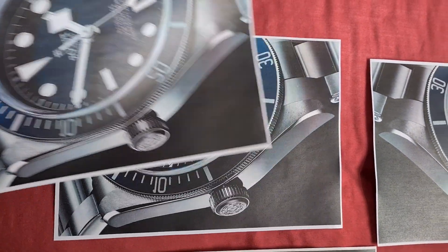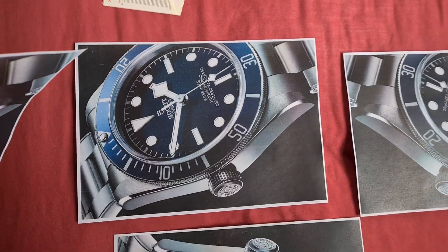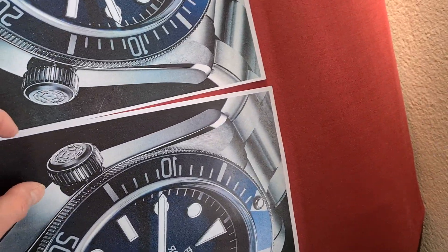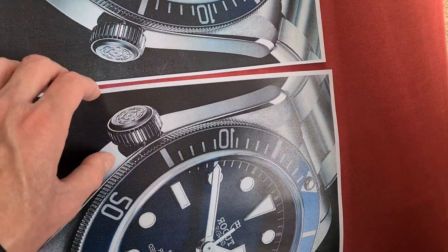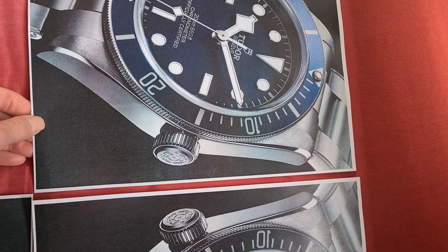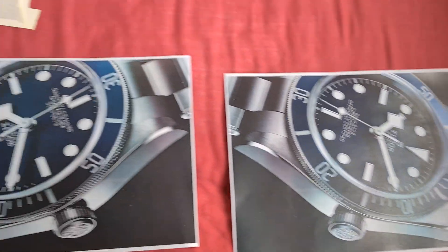So these are our mirrored pieces of our watch design. I just accidentally nudged it. I hate it when I do that — trying to display my work and I accidentally bump it out of place.